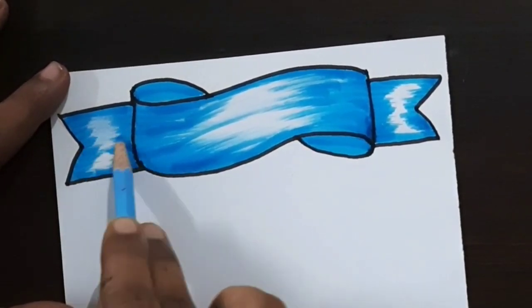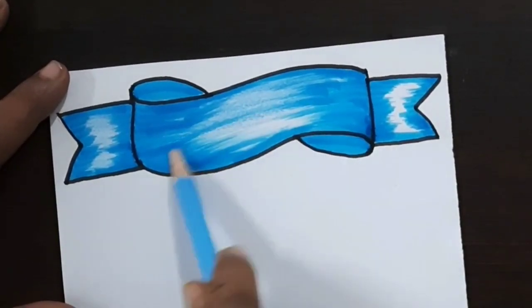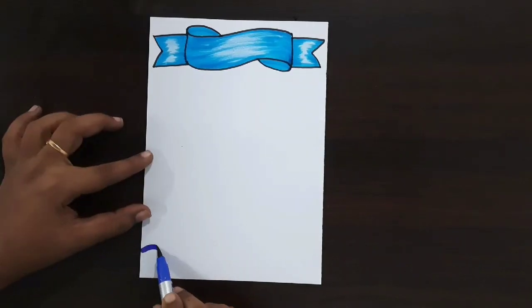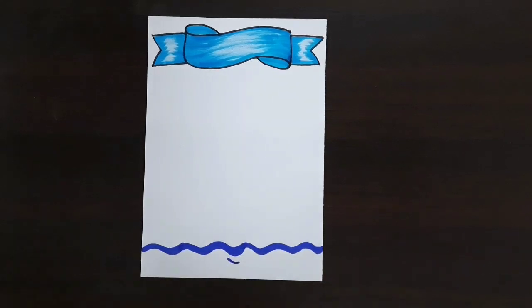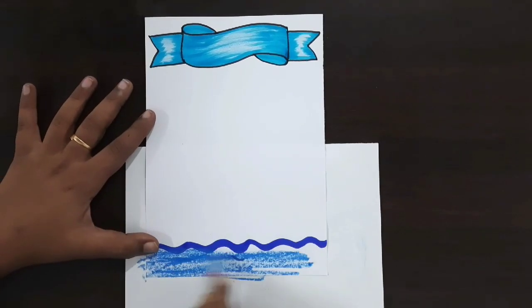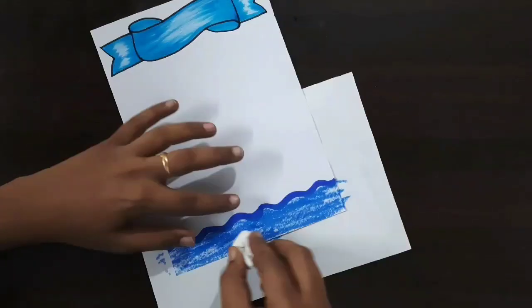Now I'm using a light blue color pencil. If you want, you can use crayon or oil pastel. Fill this space with this color. Now I'm using a blue color brush pen to draw the wave design like this.